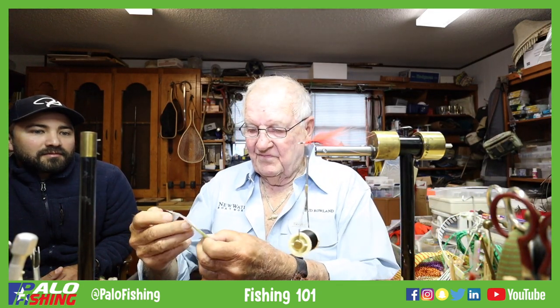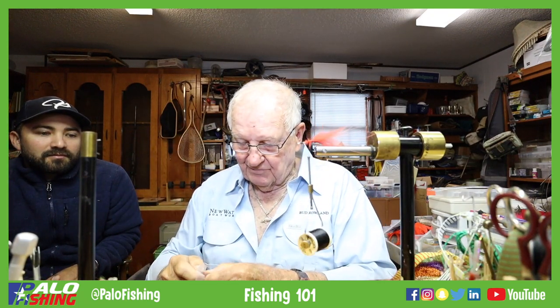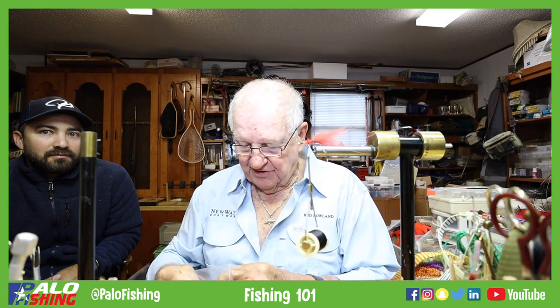These are twister tails — that's a chartreuse color in it. They make them in small and large, and we're going to use the small on our big hooks.